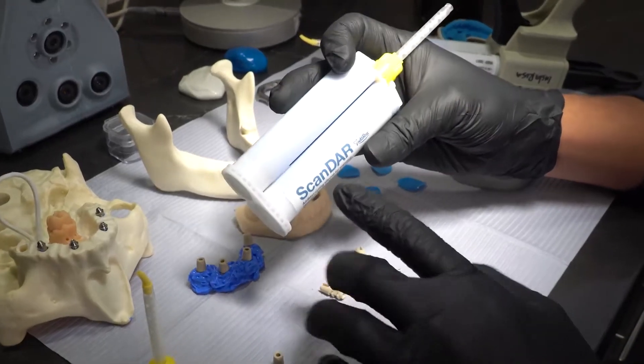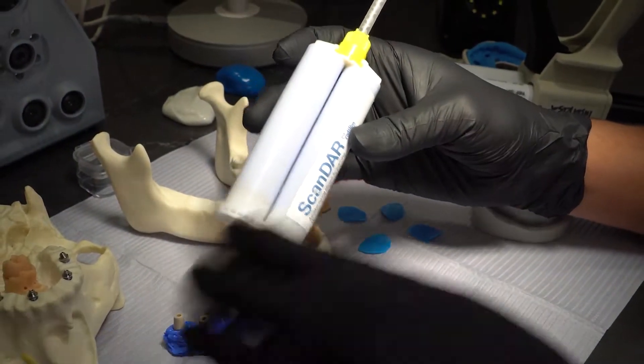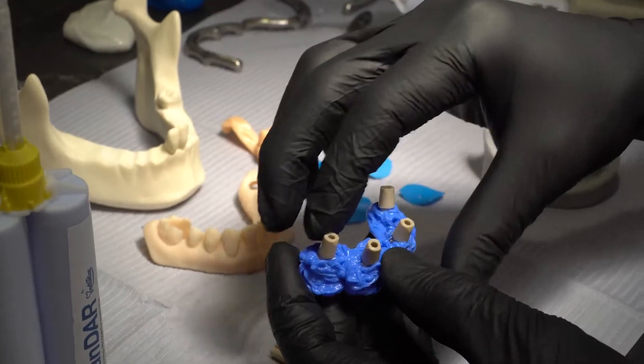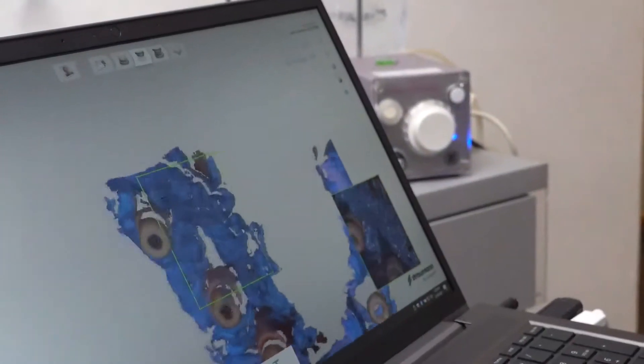Here we have our material, Scandar. It's a very hard material that we utilize and developed to make this possible, because when we scan in the mouth we want to make sure that the material is hard — like teeth — applying scanner all around the scan bodies. Now we can achieve a passive fit restoration for same-day, next-day, or final deliveries.